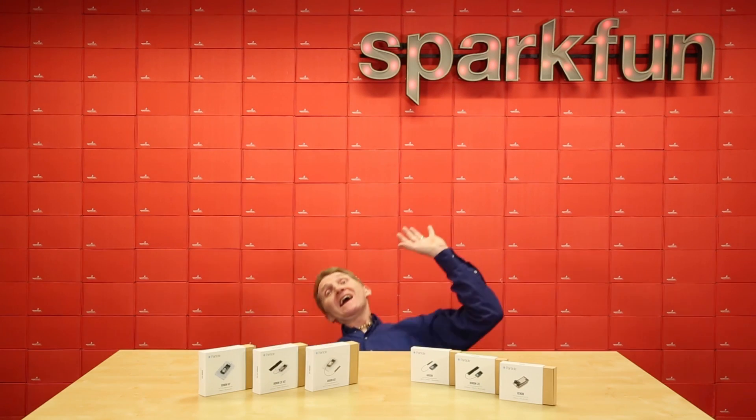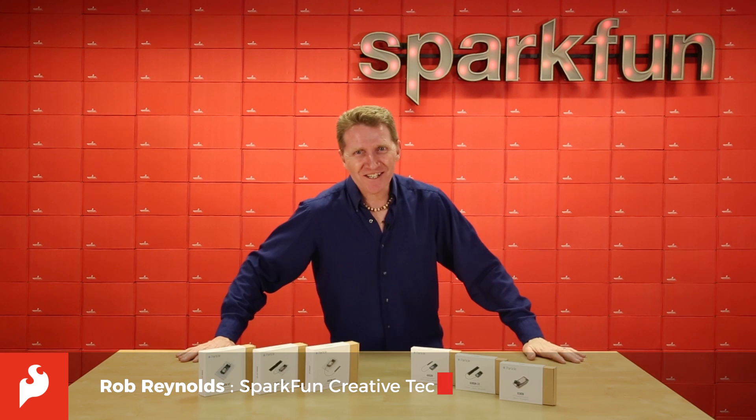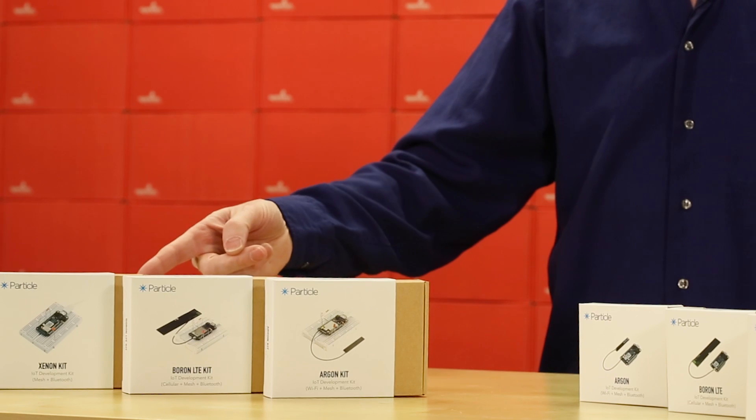It's a Particle Wave! Hey friends, Rob Reynolds here at SparkFun HQ. As you may have seen, Particle has released their three newest mesh-ready boards: the Argon, the Boron, and the Xenon.